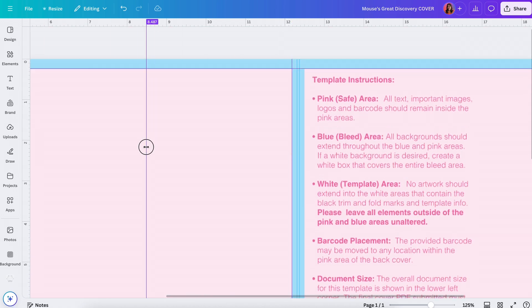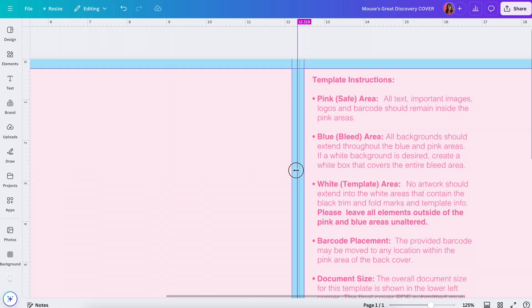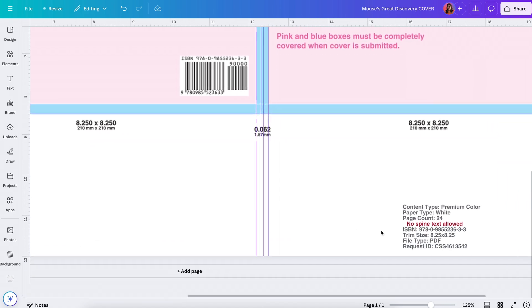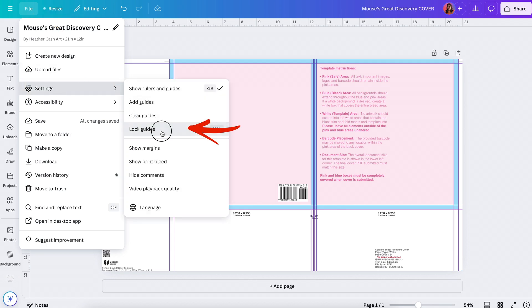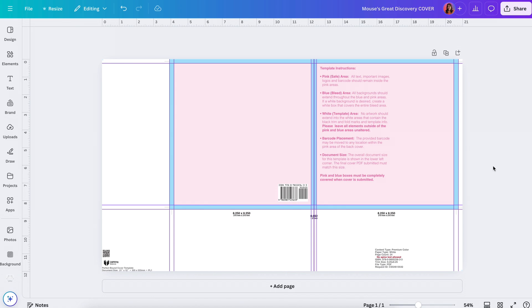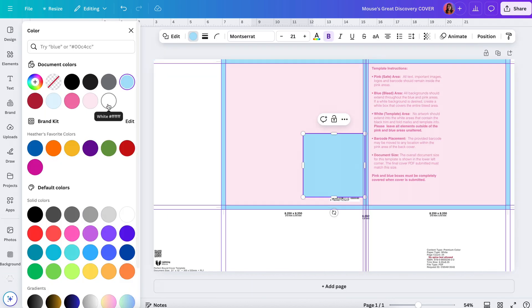Continue pulling all the guides into place. There are two skinny blue lines for the spine. If your guide is snapping to the wrong spot, hold down Ctrl on your keyboard to move it precisely. Note that the template says no spine text is allowed unless you have at least 48 pages in your book. Once all guides are set, go to File > Settings and turn on Lock Guides so you can't accidentally move them. Now press R on your keyboard to bring up a rectangle and make it whatever color you want your cover background to be.